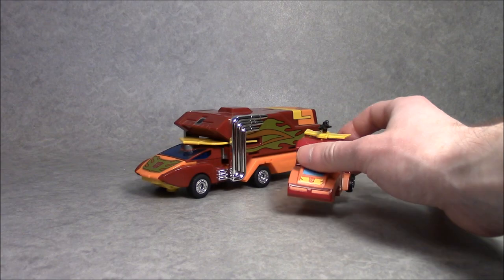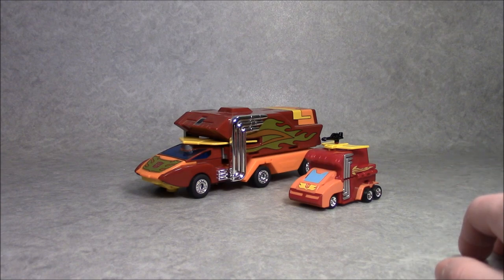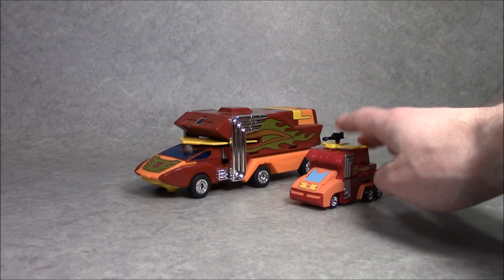They're just cool and cute looking, and it is cool that you have an all-in-one transforming Rodimus — there aren't that many of those. This has been Andrew from CollectionDX.com. Give some love to my Rodimus Prime. Love this guy.